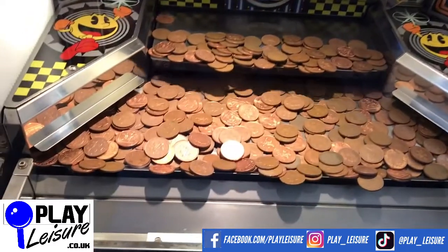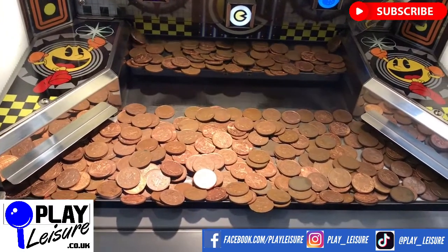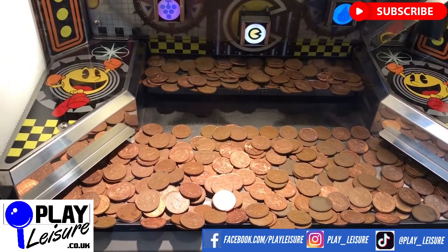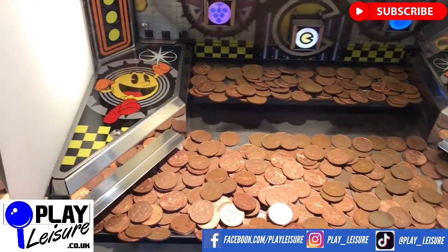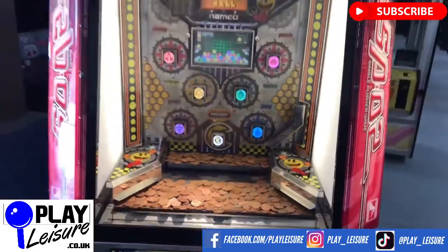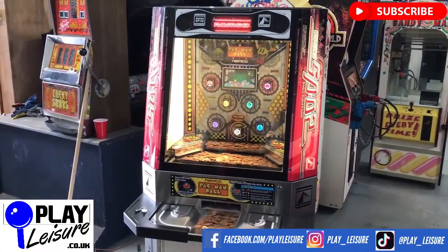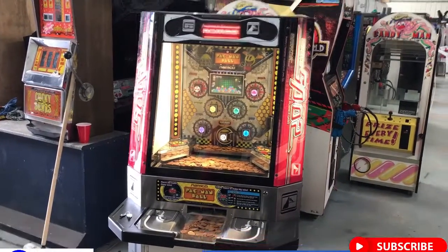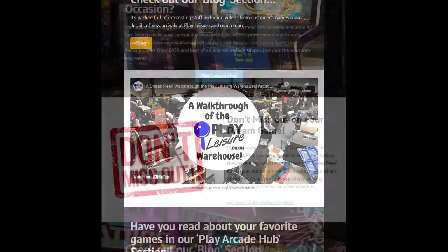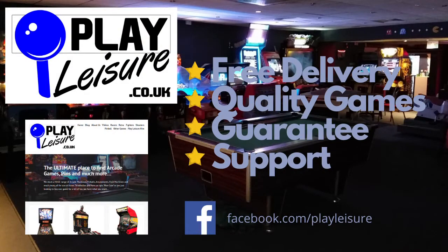I'm trying to win some coins now. This machine is now available at www.playleisure.co.uk — head over there now, check it out and see if you find the perfect machine for you. Thank you very much indeed for viewing the video today, and keep well. Thank you very much.